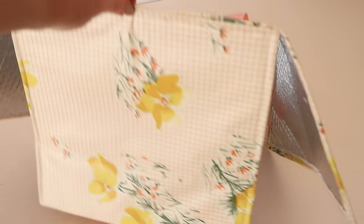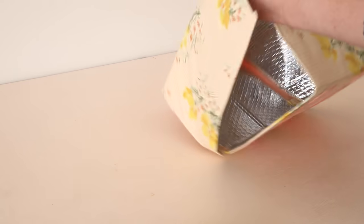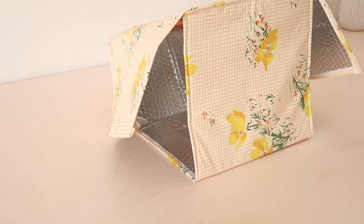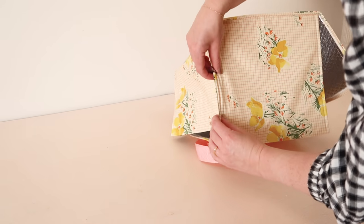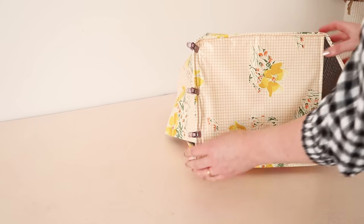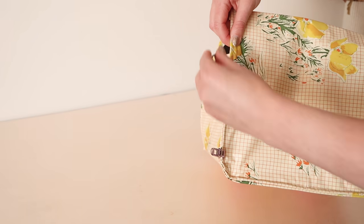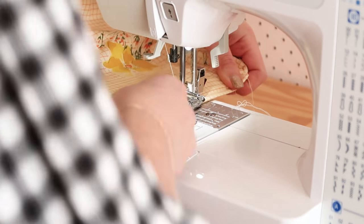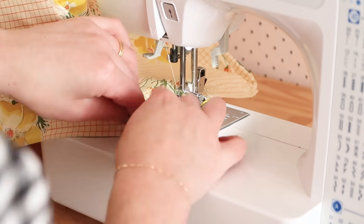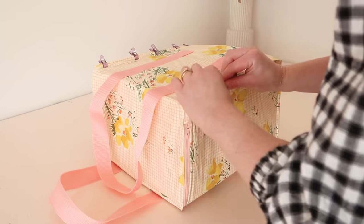And your bag should now be looking a little something like this. Now clip the remaining unstitched edges together, and again if your measurements have been correct, these edges should nicely fit together to create a box shape. Then stitch the remaining edges together. Once again this step is a little tricky, mainly because you have a full on box that you'll need to maneuver through your sewing machine. But I promise if you take it nice and slow, it can be done.